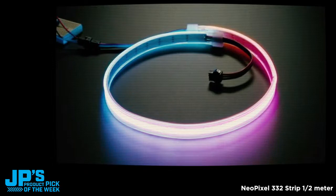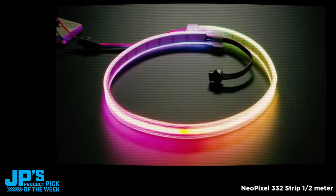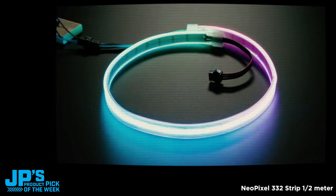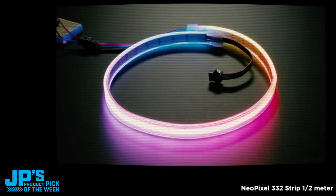By popular demand — I mean, Paint Your Dragon asked for it — this is a NeoPixel with ultra, ultra high density. So 300 plus LEDs per meter. This is a half meter long strip. And you're wondering, why did you go with a half meter and not a full meter? Well, the full meter had a gap in the middle, and I kind of didn't like it.